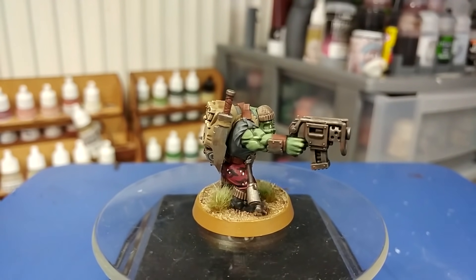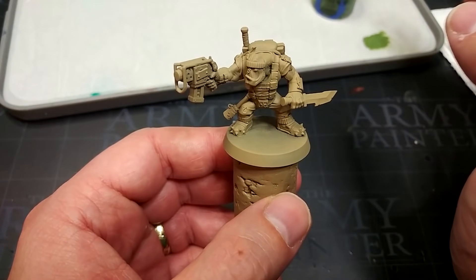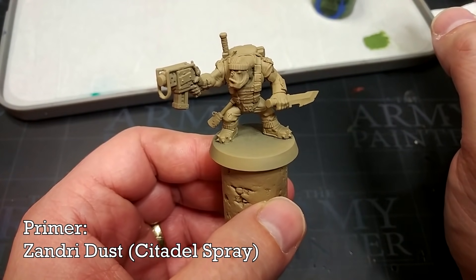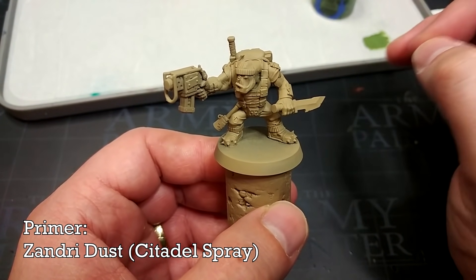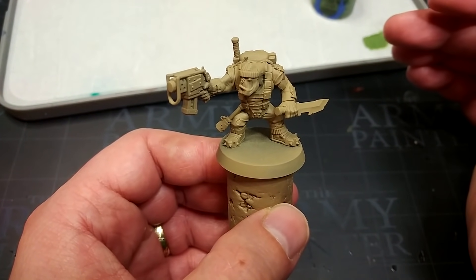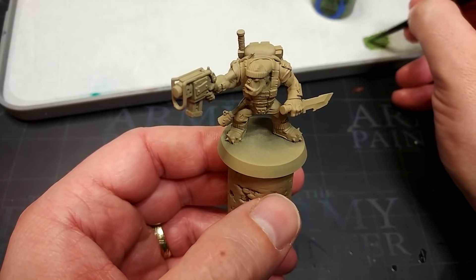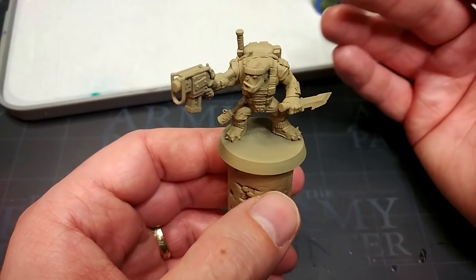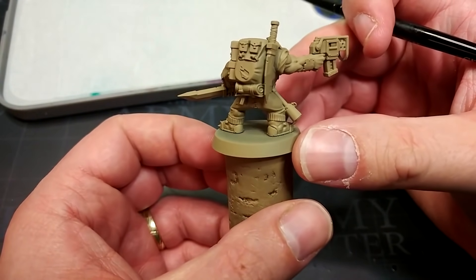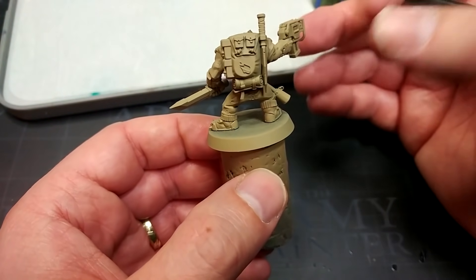All of the paints for this will be listed in the description below. Let's get started. It might be something of a surprise that I've started by priming this fella with Zandri Dust. I've done this because most of the colors we're going to apply over the top are going to give much better coverage versus starting from black or even green. This slightly pale brown is going to work really well for everything I've got in mind and will be the basis for the equipment he's carrying.